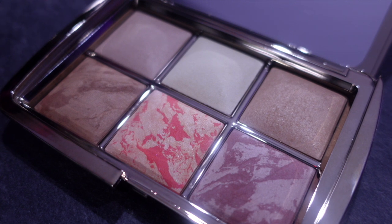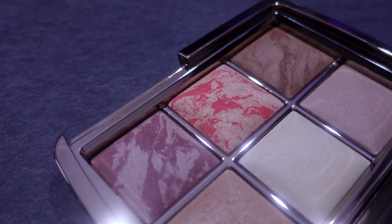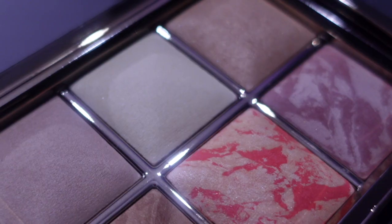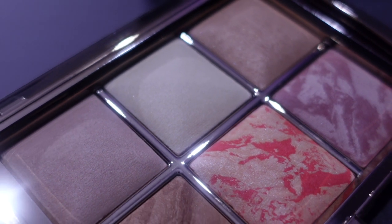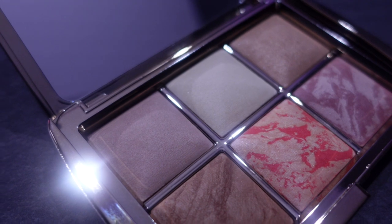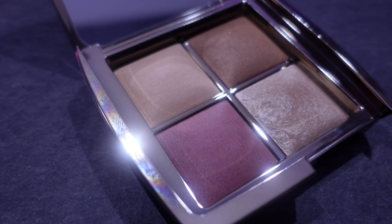Now there are two palettes and I have both of them. We're going to use them both and see where we go. The six-pan palette is absolutely beautiful. You've got your ambient shades, your diffused colors, your bronzer, your blusher. It's such a beautiful palette — the packaging is exquisite on these palettes.